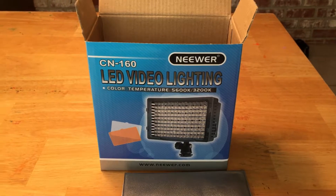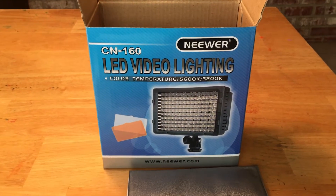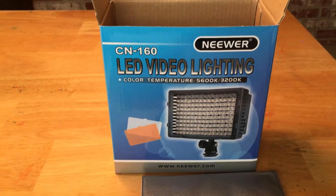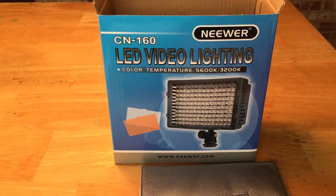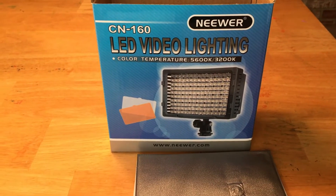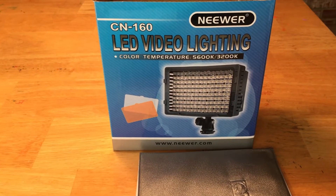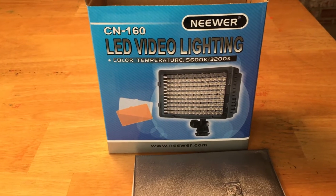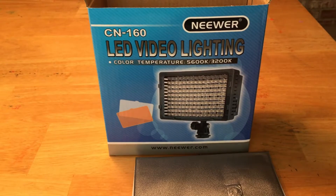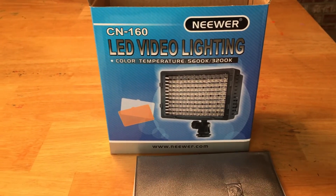I just got this LED video lighting light from Neewer. If I mispronounce that, then you can tell I'm kind of a rookie at all this video stuff. I need it for different video recording reasons, but I'll be recording myself playing drums, doing some lessons, and also for seeing my technique on video and hearing it so I can improve faster.